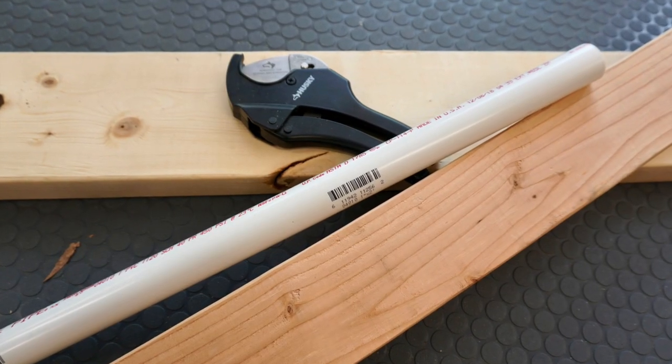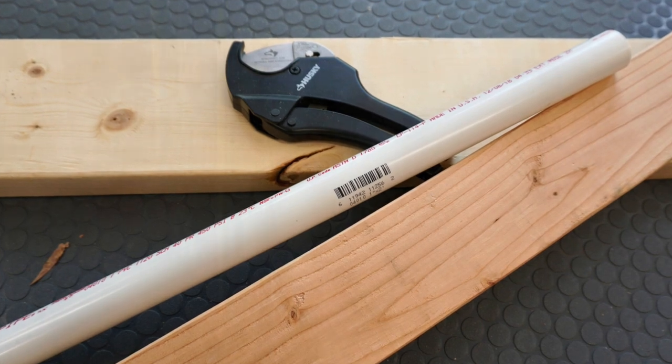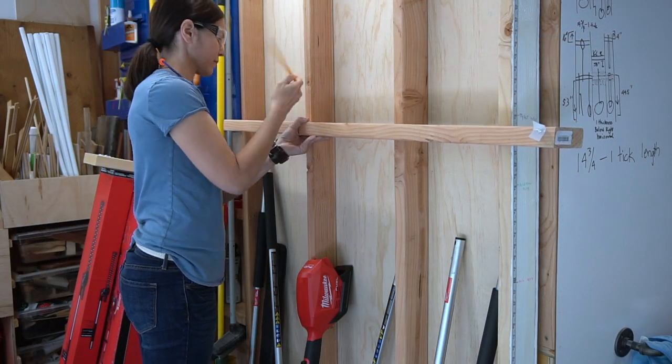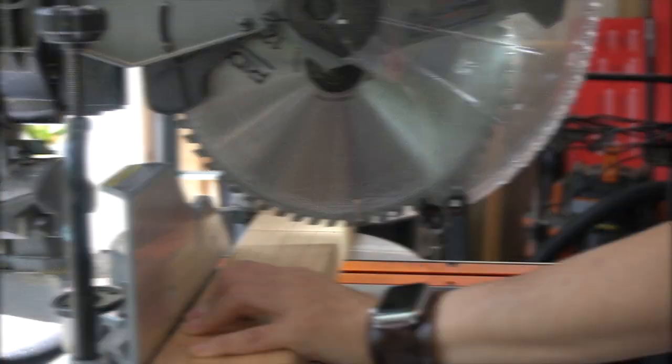All we need for this project is a 2x4, a 2x6, and some 1-inch PVC pipe. We're starting by measuring the space between our 2x4 wall, then marking and cutting our board to length on the miter saw.